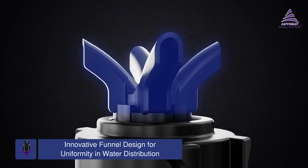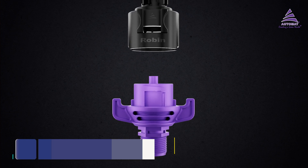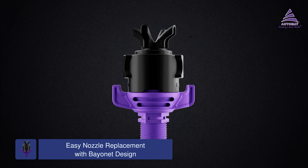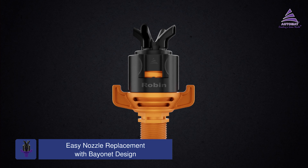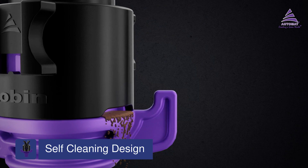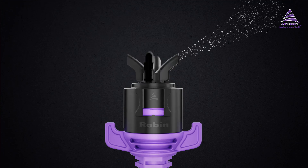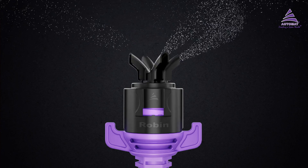The Robin features a bridgeless design incorporating an innovative funnel and a unique angle to ensure superior, uniform water distribution. Its bayonet design lets you change the nozzle to suit the specific needs of your crop. The self-cleaning design removes tiny dirt particles within the sprinkler, ensuring smooth operation and convenience for the farmer.